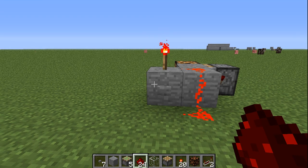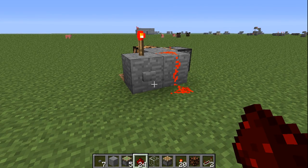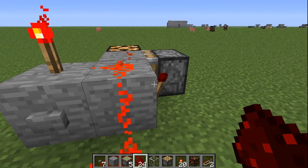Hello Minecrafters, StoneRedSun here with another Redstone tutorial. This here is a really small flip-flop. It's probably already out there, but I've just figured it out, so I thought I'd show it to you.